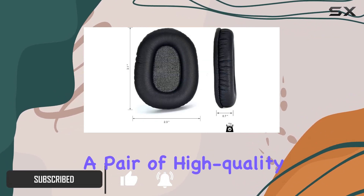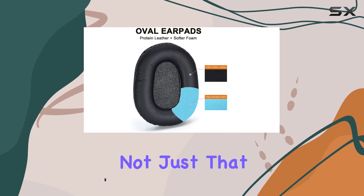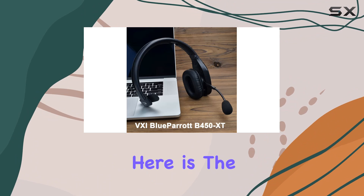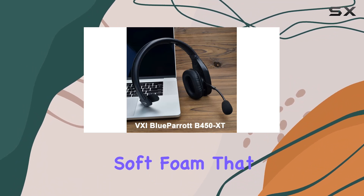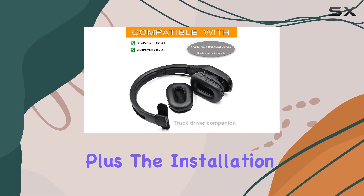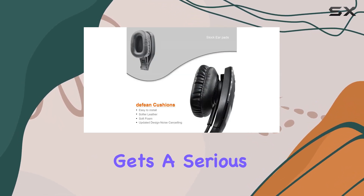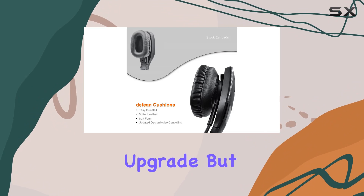So what's in the box? You get a pair of high quality earpads, and not just that — four microphone foams to keep your audio crisp. The ingenuity here is the durable protein leather and soft foam that protect your headphones from wear and tear. Plus, the installation is a breeze.